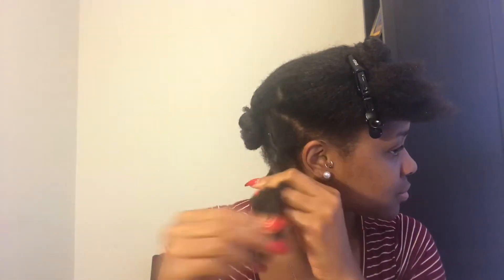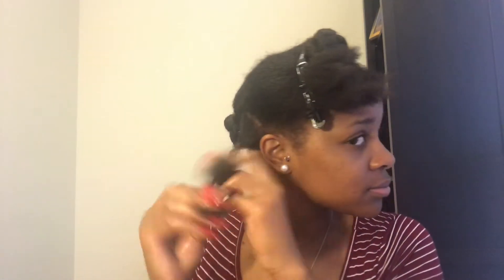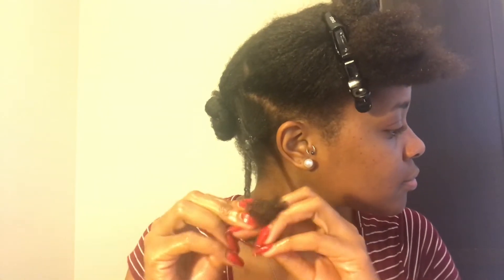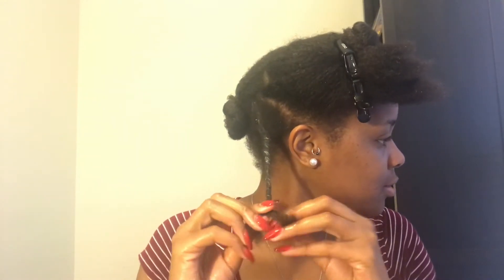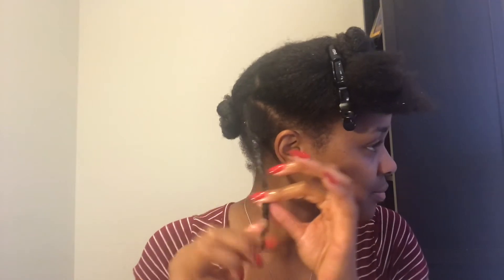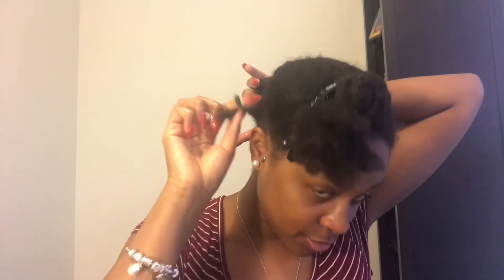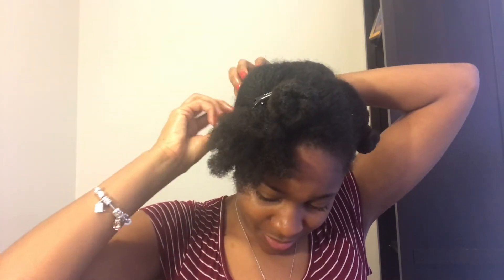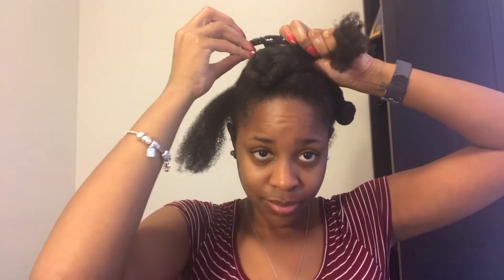For my bantu knots, what I like to do is twist the section of hair first — this provides extra definition and curl for me. This is my preferred method of bantu knot outs. I twist as a regular two-strand twist all the way down, and when I get to the ends I coil around my finger to get definition at the end of the hair. This ensures all my hair is curled as part of the style. I twist the twist around my finger to get it taut, hold it in place, wrap the hair around itself, and tuck the end in. I've never had to use bobby pins or rubber bands to hold my bantu knots — they pretty much hold on their own.